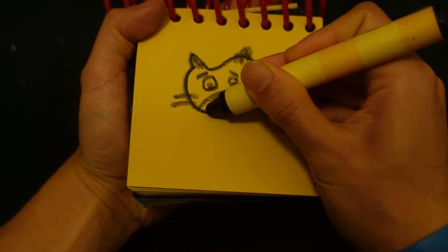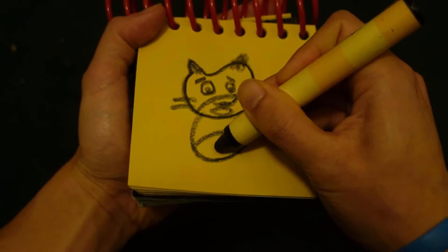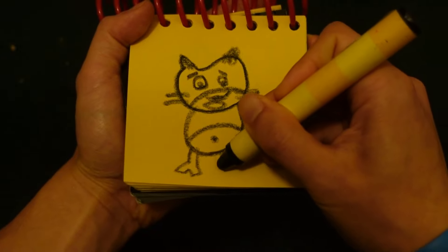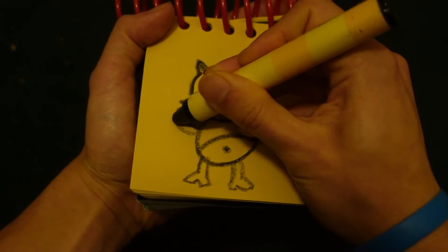Now here are his whiskers. Circle down here for his body, his legs and feet. Don't forget his arms and hands.